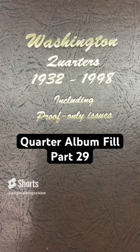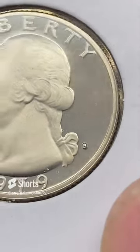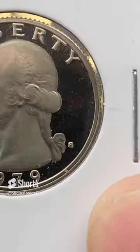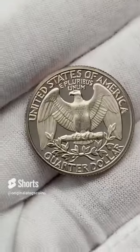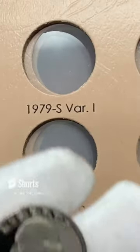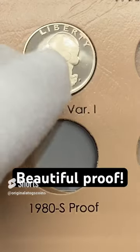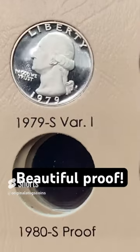It is time to put another quarter in the quarter album. I have here a 1979S proof — this is a type one. We know it's type one because the S mint mark is kind of like a little blob. Type two, the S mint mark is clear, and type two is the more rare version of the 1979S. But this is a nice one. Let's put it in the album. Type two is a little more expensive, so let's put this nice type one proof in here. I do not want to put any scratches on this one. That is a beautiful quarter.